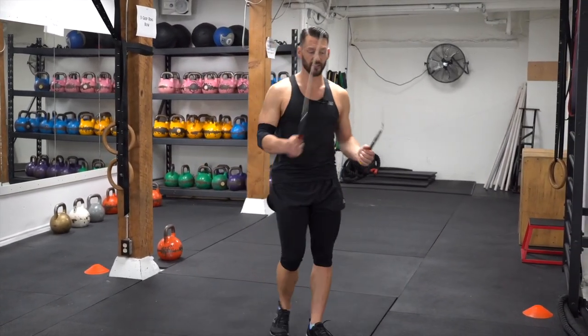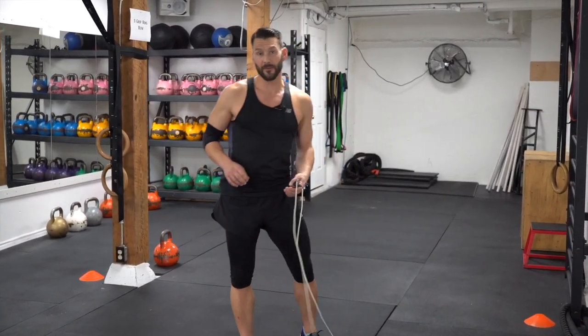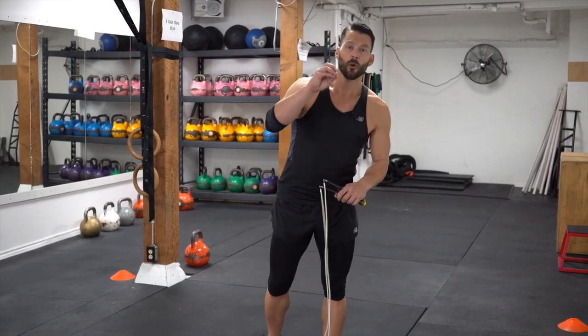And bounce. Good. So we're going to grab our timer. Set it for 30 seconds with a 15 second break. So we're still working the two-to-one ratio — two work sessions to one rest session. Thirty to fifteen.